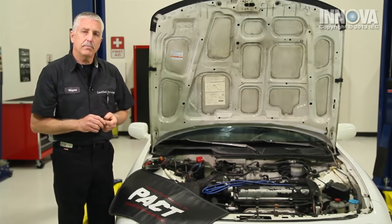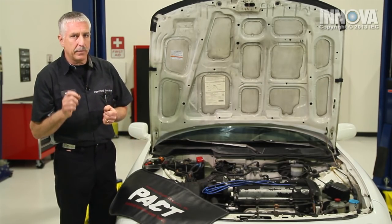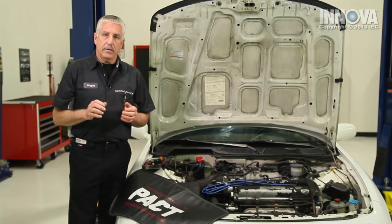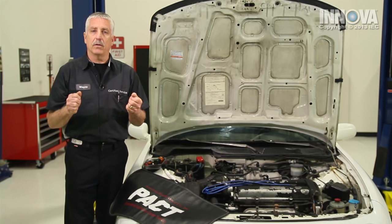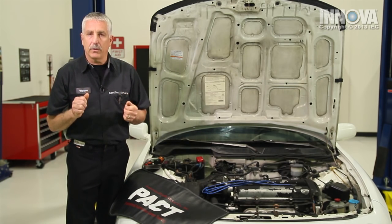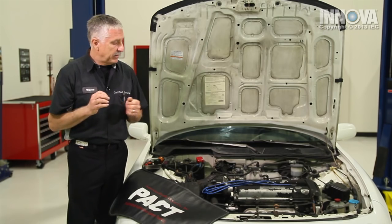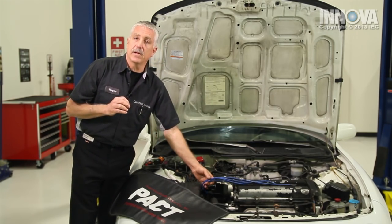We drove the car, and even though it's intermittent, we were able to feel the condition. The car shakes and sputters when we're accelerating, so we suspect that we do have an issue with the ignition system.